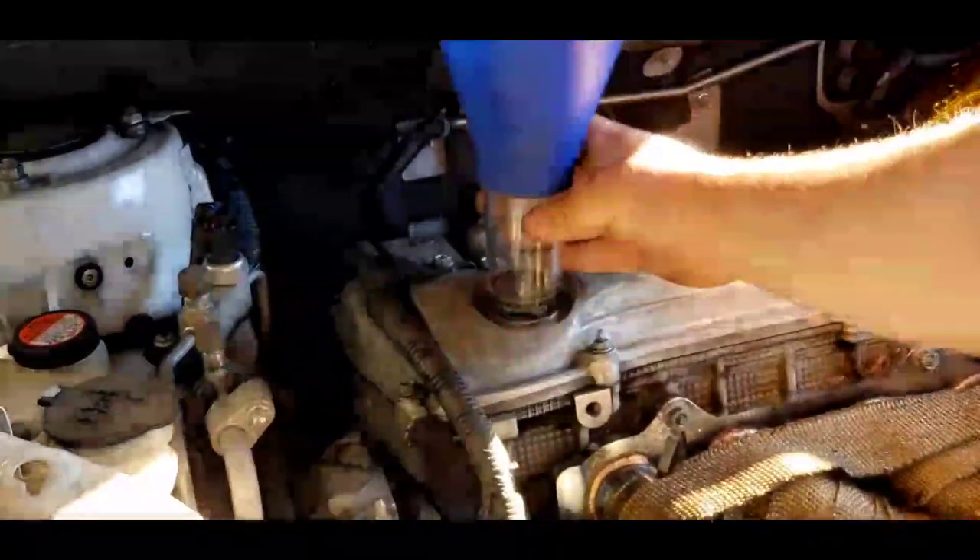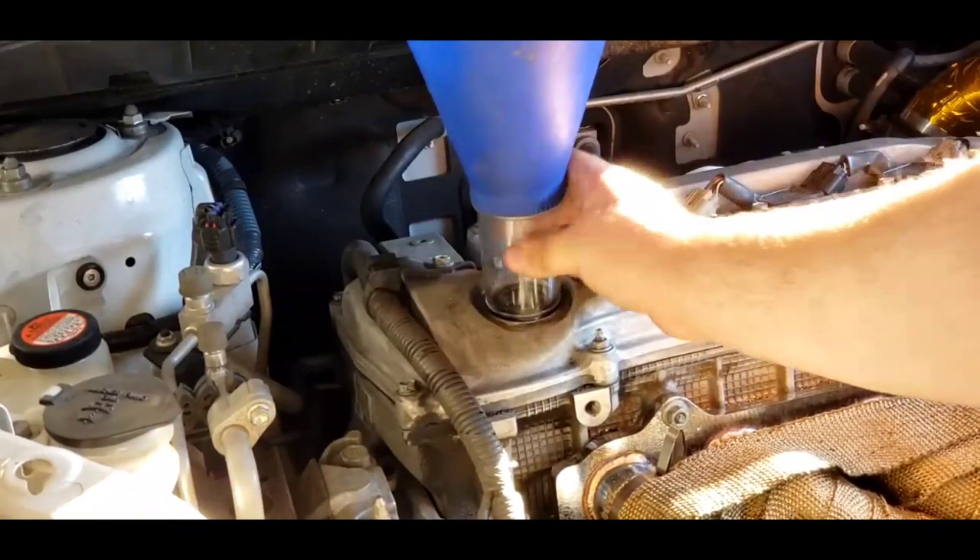With the screw-on funnel, this allows you to pour your oil much faster and avoid making a mess.